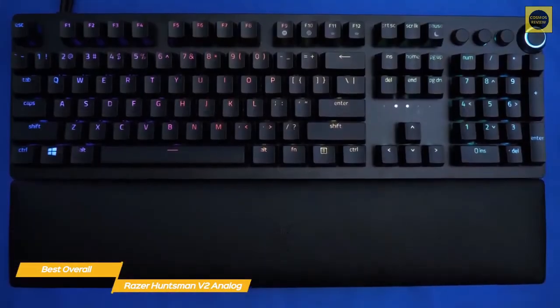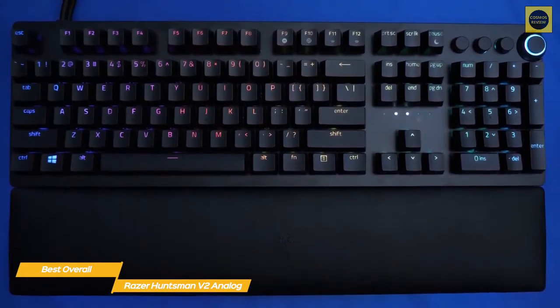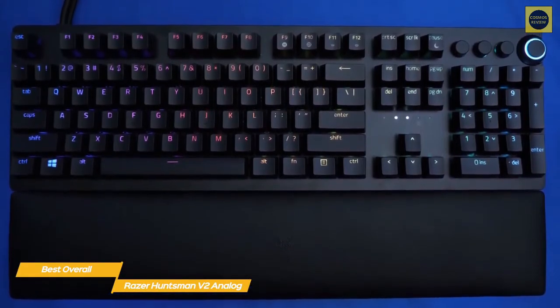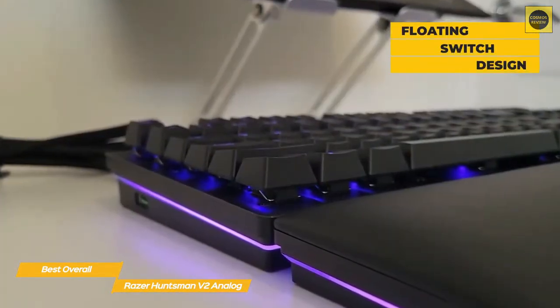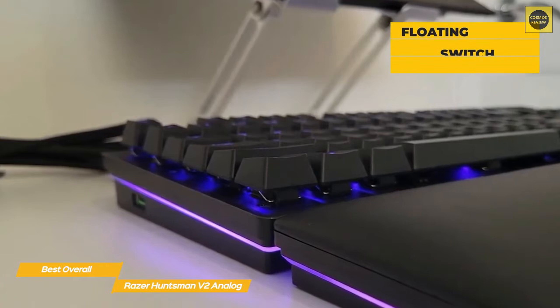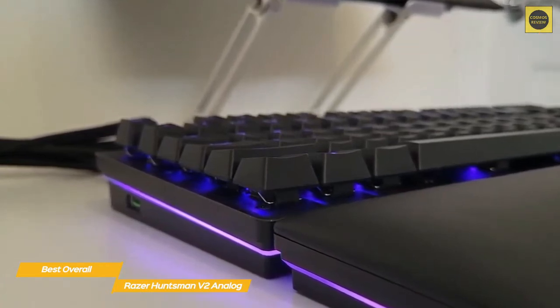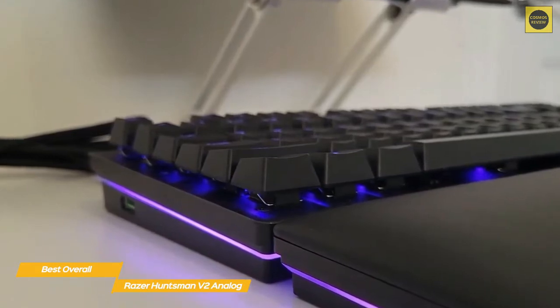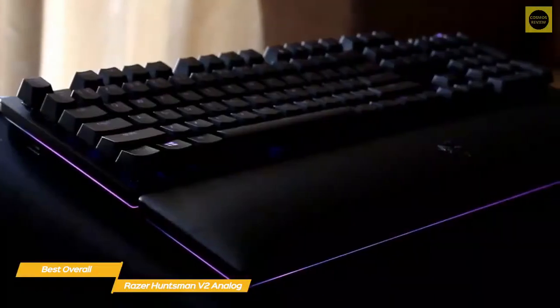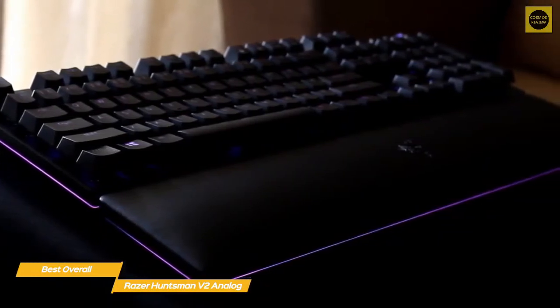Although getting accustomed to the light touch required for analog keys takes a little getting used to, once you do, you'll see how game-changing this keyboard can be. The Huntsman V2 uses the same exposed floating switch design as the Huntsman Elite, and truly elevates it above other gaming keyboards. You can set the actuation point on these switches anywhere from 1.5mm to 3.6mm deep to best suit your playstyle, or switch to analog input for smoother, more nuanced control over the old, inflexible 8-way WASD movement.